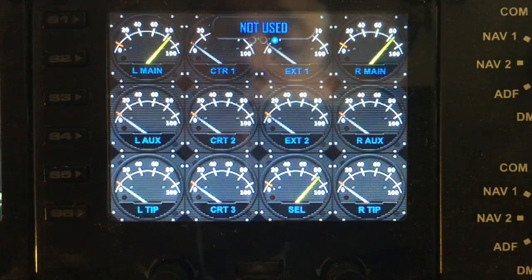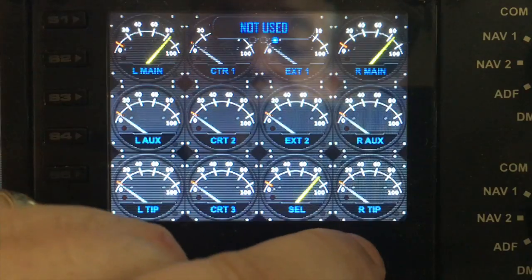The last option is not used — that's for future expansion. So it's a very simple gauge to use.